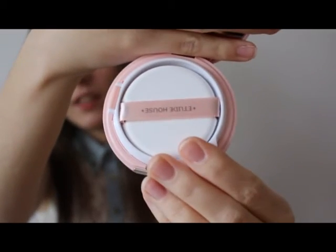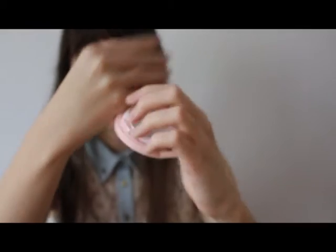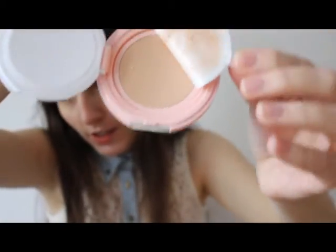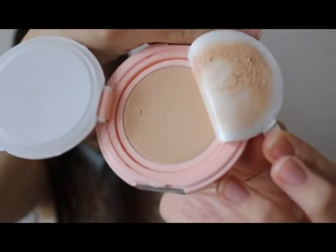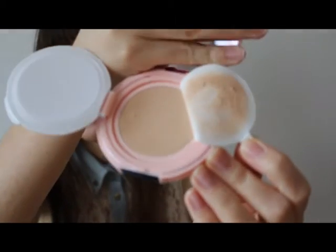I bought the vanilla shade and this is how it looks. I think it's a very pretty design, and again this is a refill — you can refill it when you finish it. And here is the cushion. It's a little bit different than previous cushions because it's not really a sponge type.